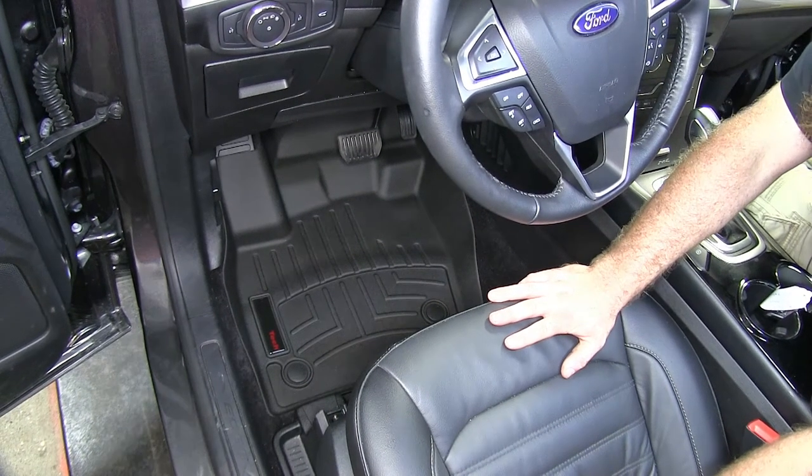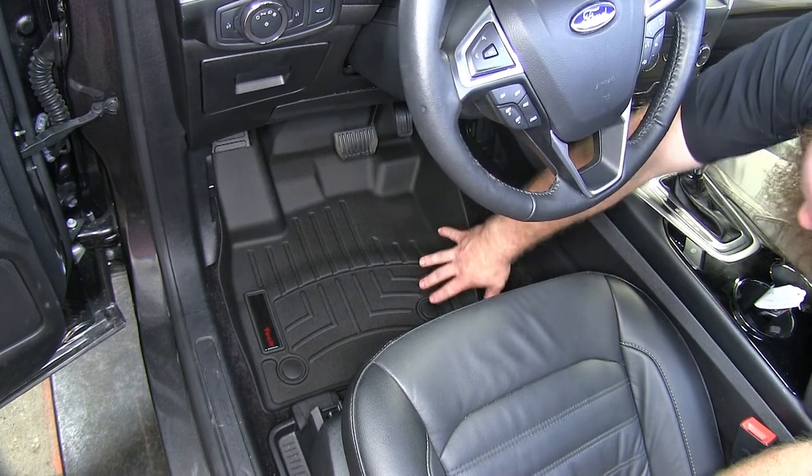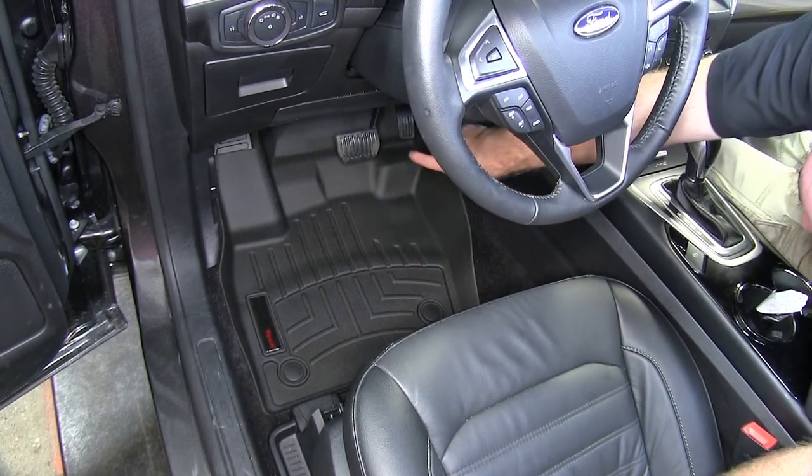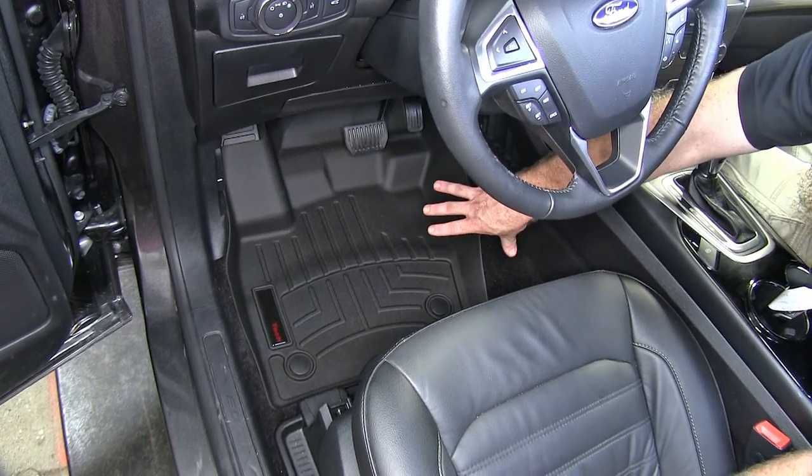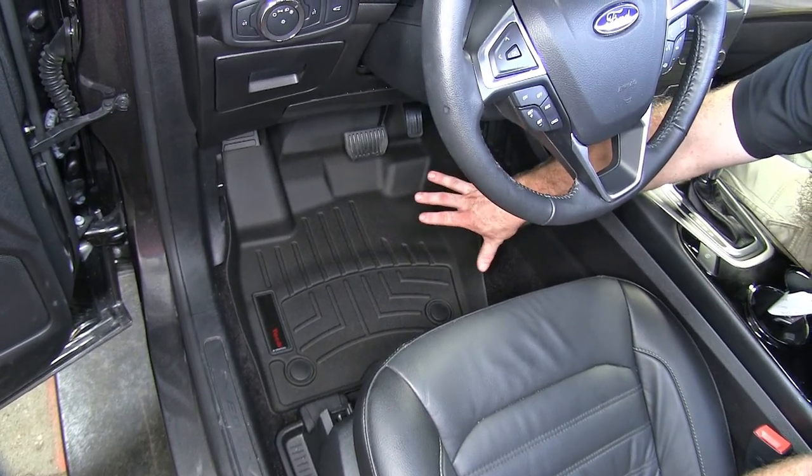What I like most about these floor mats is that they give us great coverage all the way around with nice contouring, so it creates a very clean look but is also going to help keep the vehicle very clean.